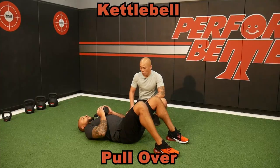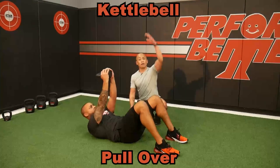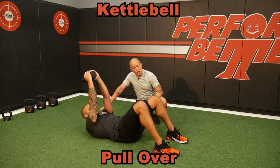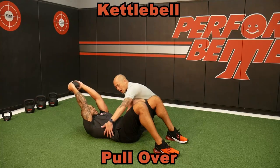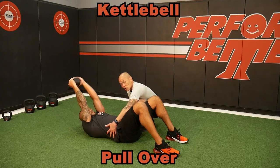I love the kettlebell pullover for that anterior core activation, really teaching the shoulder girdle how to control anything above head. And then also in that supine position, it's just such a great way to really help the pelvic floor understand where it is in relation to the body.